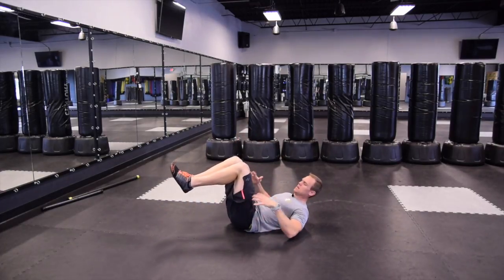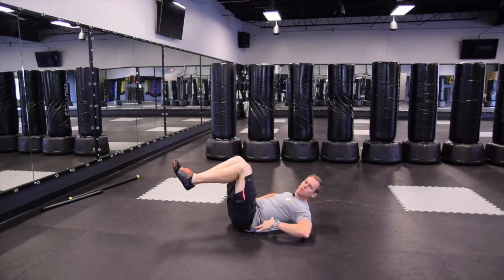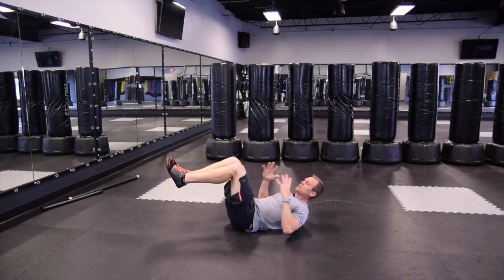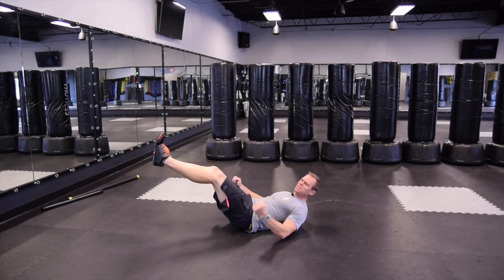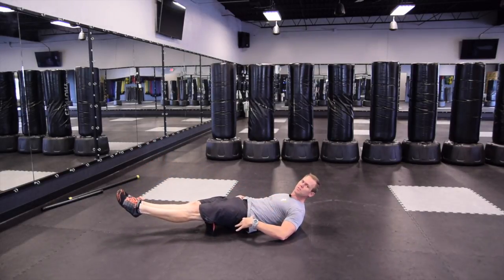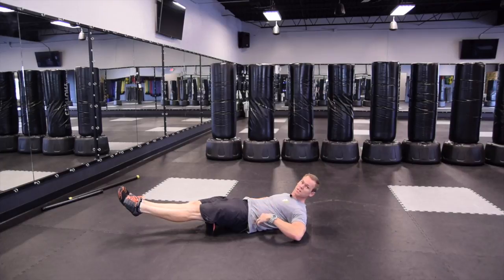I'll bring my knees up to 90. I'm going to squeeze my core to push my back flat into the mat. The goal is to keep that core nice and tight, to keep my hips and my ribs locked together. Now I'm going to start straightening my legs, flex my glutes, and try to point my toes straight out — keeping my glutes flexed, keeping my core flexed, pushing that low back in.